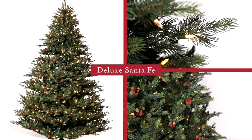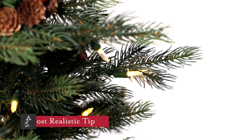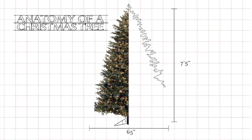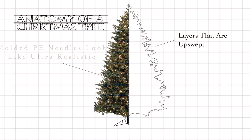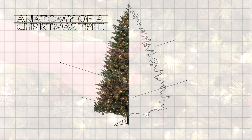This is the Deluxe Santa Fe. It features full-molded PE branches that are modeled after real fur needles. It's a full-size design, measuring 65 inches in diameter on the 7.5-foot version. The Santa Fe is a tree that spaces beautiful layers into an upswept design that appears to be reaching to the light.